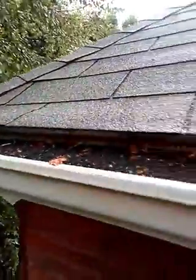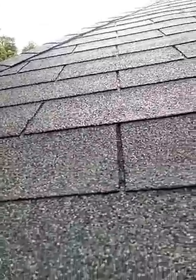Oh no. You gotta see how it looks up here — it's a sponge. I can't describe it.